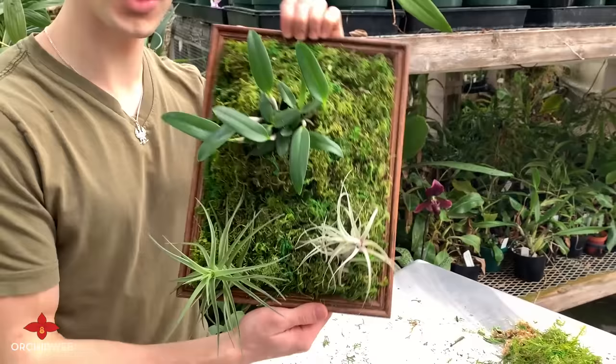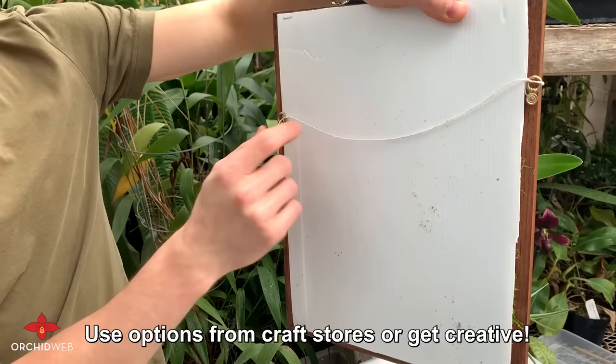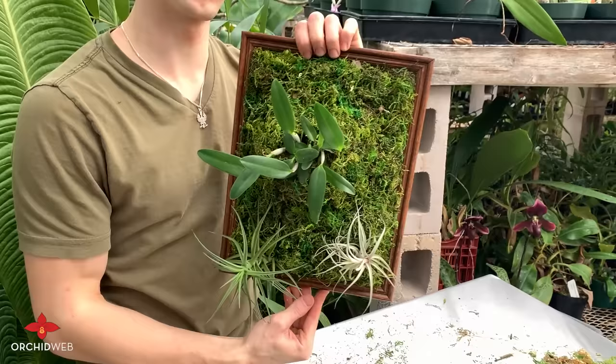So this is our finished product — I think it looks pretty great. Hopefully yours at home looks just as good or better. Now in terms of hanging these plants, there are a couple of options. You could go to your local craft store and pick up some pins with loops, tie a string, and hang it that way. Otherwise, sometimes your wire mesh might have loops on the top margin, and you could hang your frame from those loops as well.